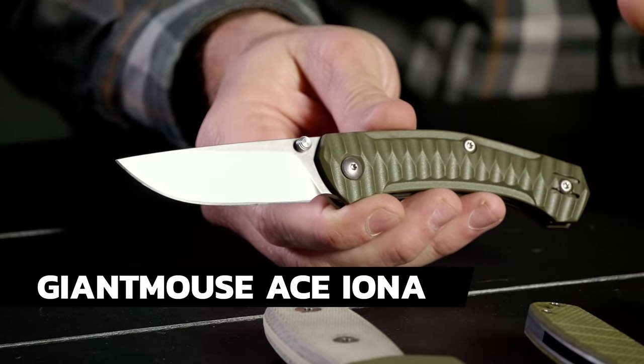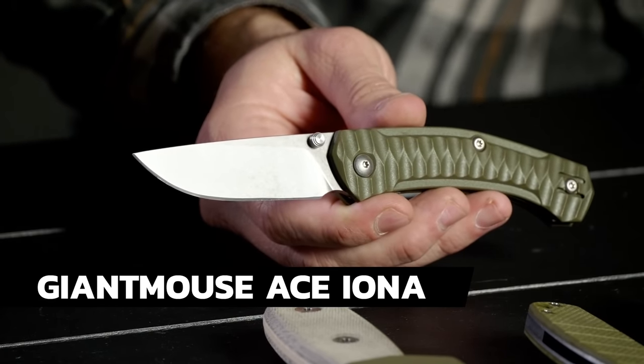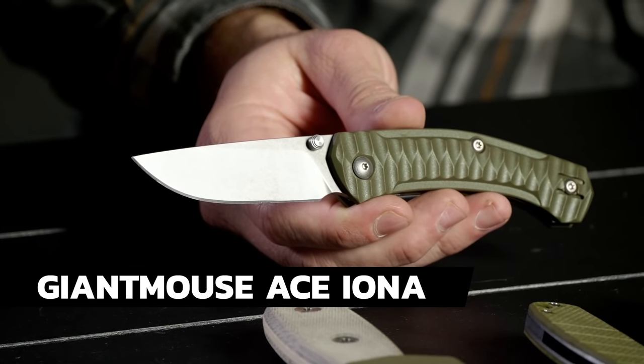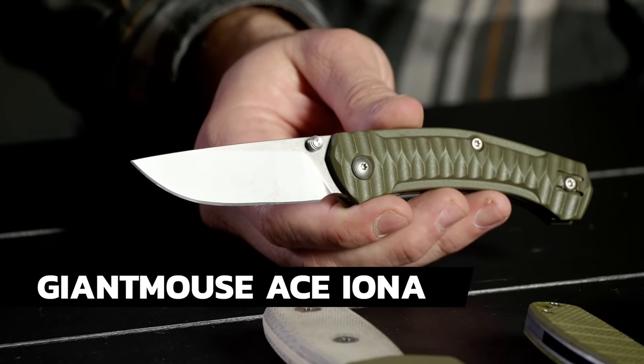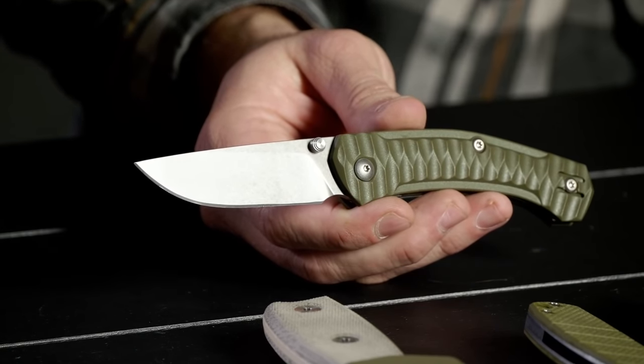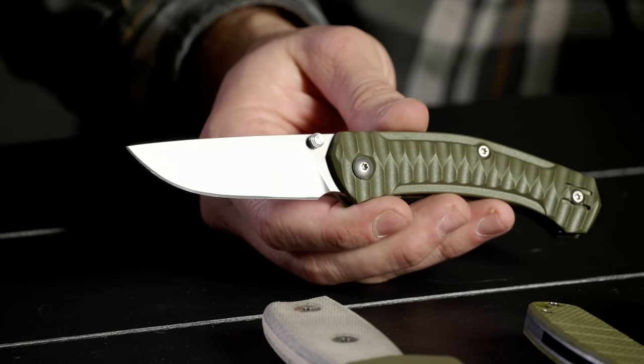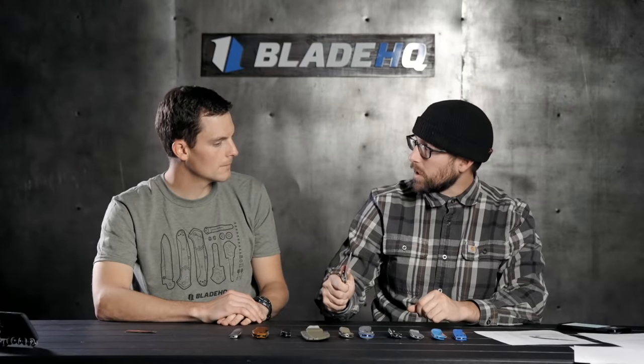M390 blade — can we talk about that for a minute? Some of you in the comments have mentioned the Kershaw Dividend and the Link — Kershaw actually has two knives with an M390 blade running around $70-80, which is pretty impressive in the hundred dollar range. But this Giant Mouse just feels great in hand — that Voxnaes and Onso feel to it, deep carry wire clip. Great all the way around. Pretty stoked you can get M390 for $100.